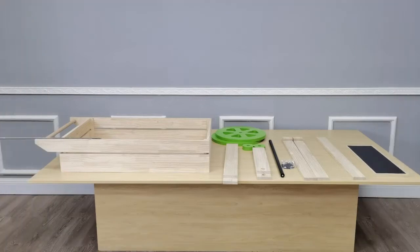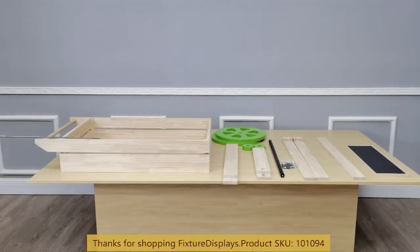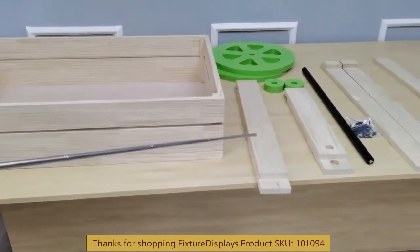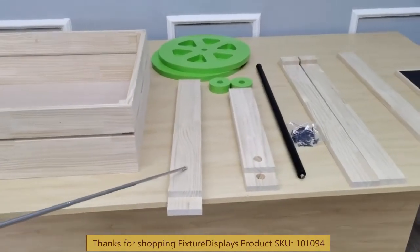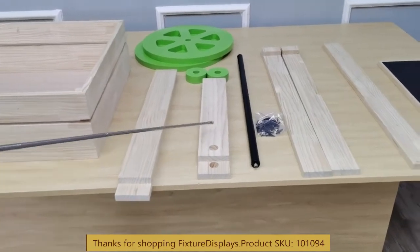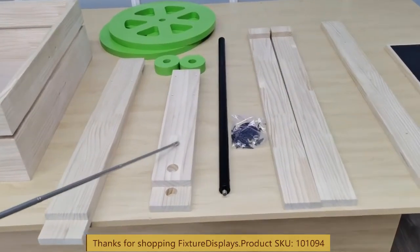Thank you for buying this 101094 wood cart from Fixture Displays. In this short video I'm going to show you step-by-step instructions how to assemble this cart together. This is the main frame and you have the two axle supports.